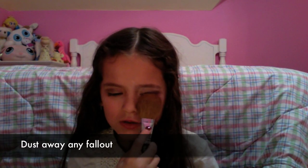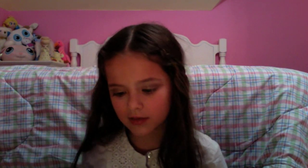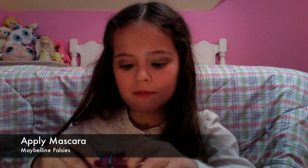So I'm going to brush away some stuff right here. Brush it away. Then I'll put on my mascara and come right back.